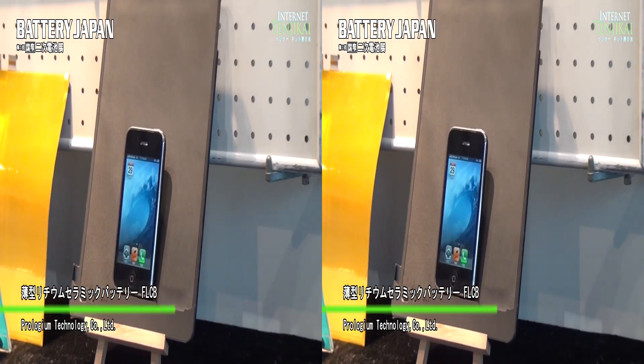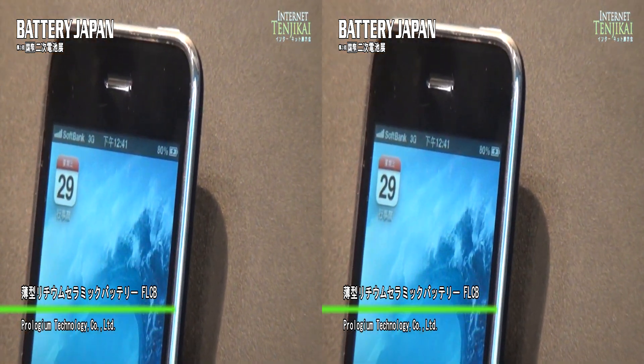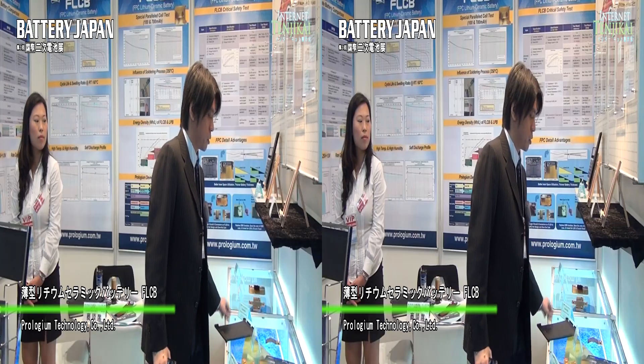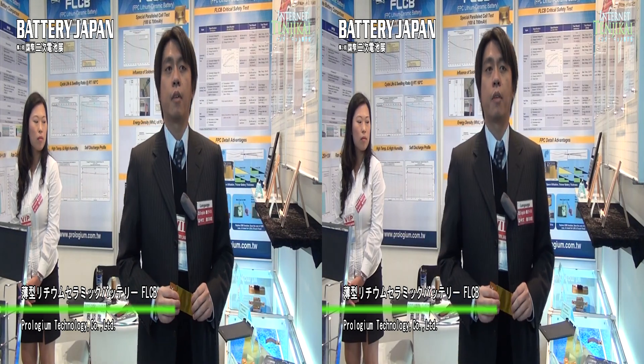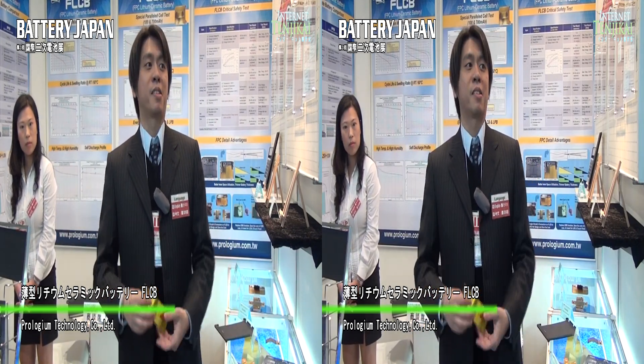We can also apply our battery to wearable electronics because we are the flexible ones. So we can provide our batteries to wearable electronics and also for NFC small battery applications — just low power consumption. Thanks so much.